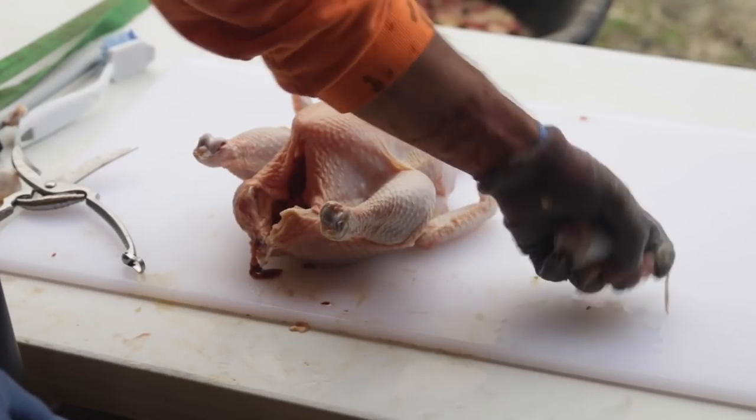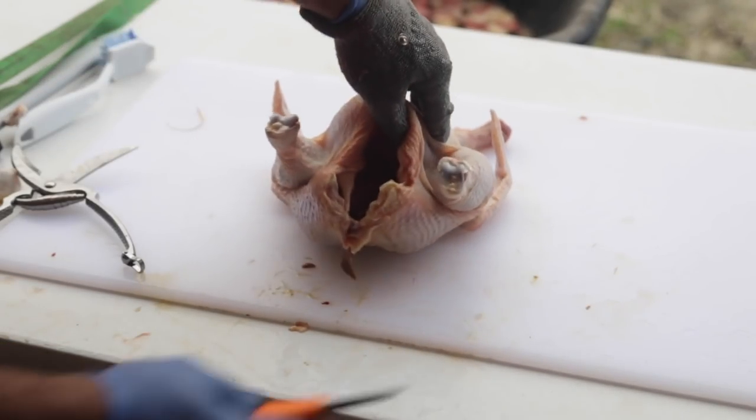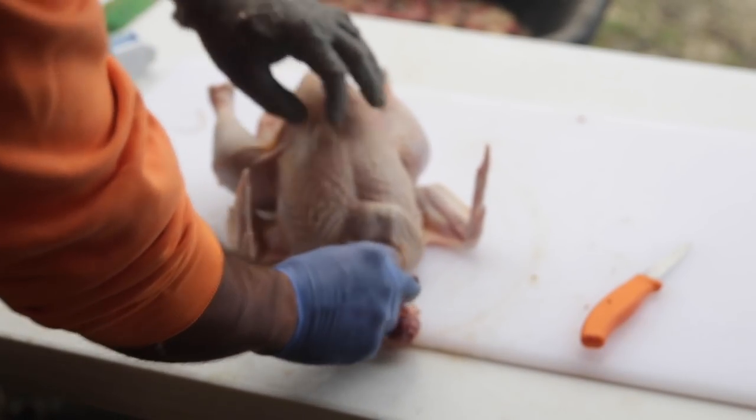It's been so long since I've bought meat at the grocery store, I don't remember how I would even do it. We want to help everybody get started. We've been raising our own meat for a decade and we'd like to help you do the same if it's something you want to do.